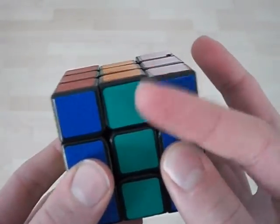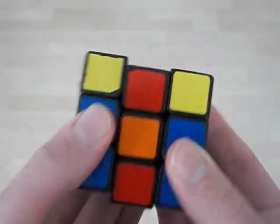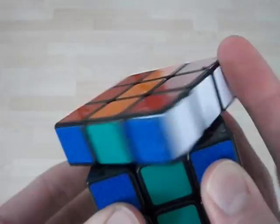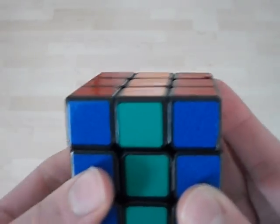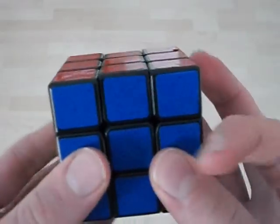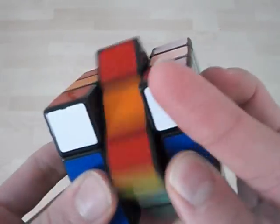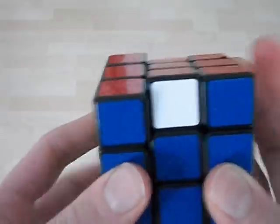With your index finger, you're going to push like this, then bring it down with your finger in the back. Then you're going to do a U2, then bring it up and use your back finger again like before, then M2 again. So: bring it down, double-flick, keep your finger here, M, and then do a U-prime like that, then U2.